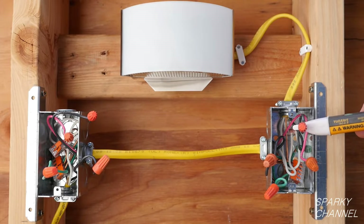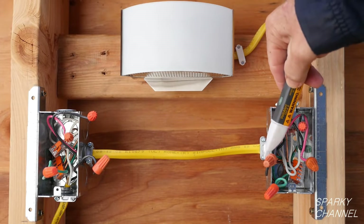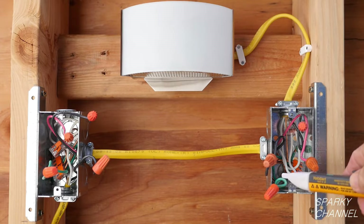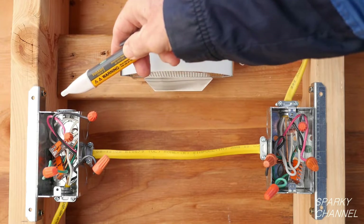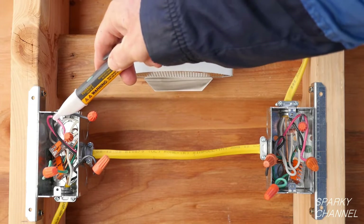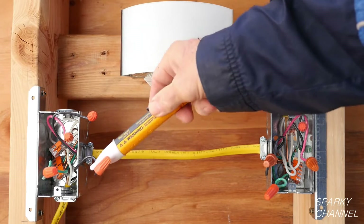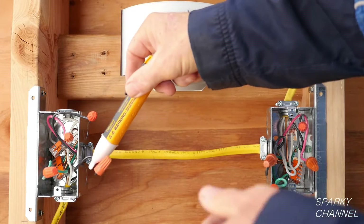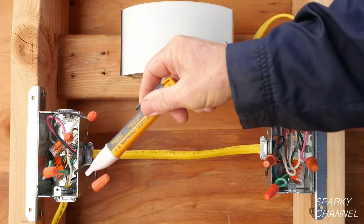Now turn the circuit breaker on. This is my Fluke voltage detector. I'll turn it on and test every wire until I find the hot line wire. You might find the hot wire right away and it might be the last one you test, so just keep checking. And there it is — there's the hot wire right there. That's the line wire, the wire that's bringing electrical energy into this lighting system.